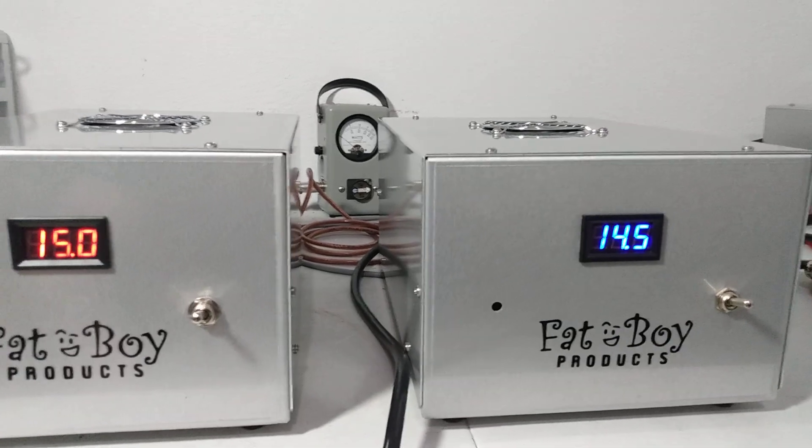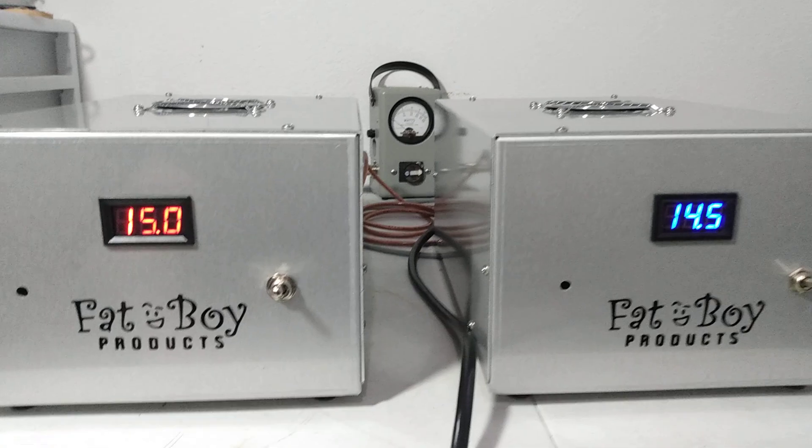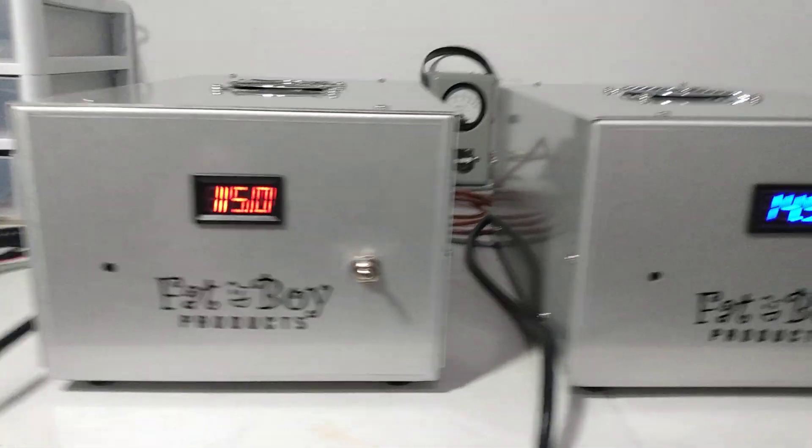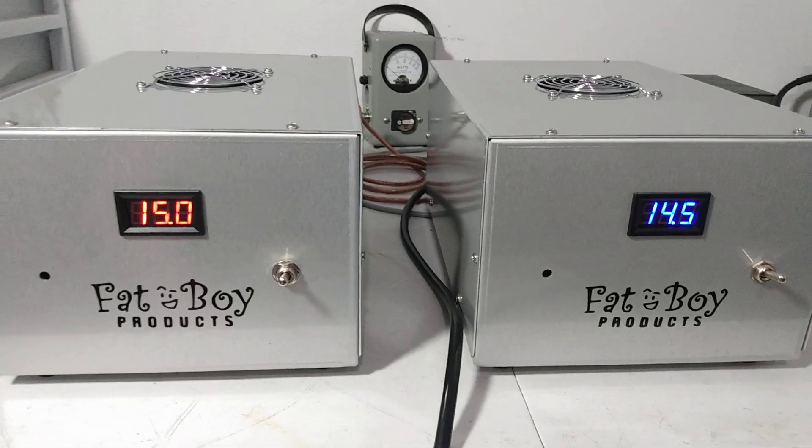Fan delay a little bit on this one coming on — some of them come in like that, just takes a couple seconds for the fan to kick in. This one was kind of instant. Nice little units, you know — just one of these things I think everybody should probably have just to test stuff with.